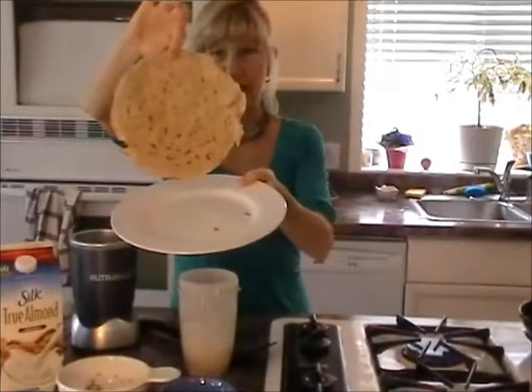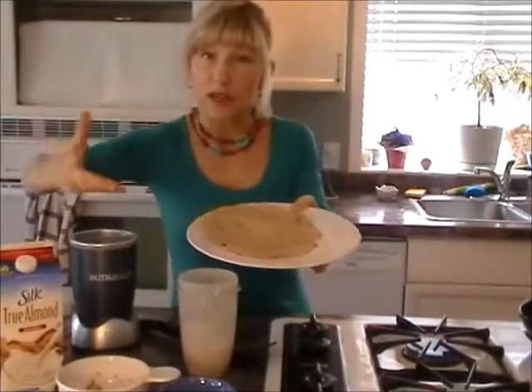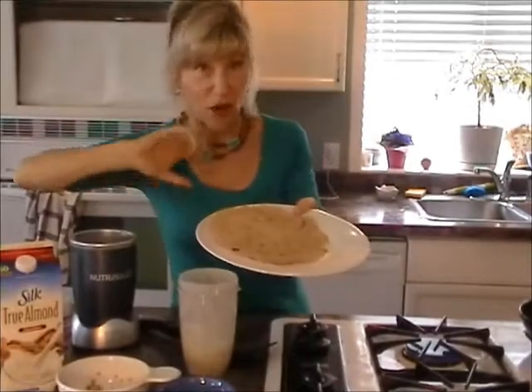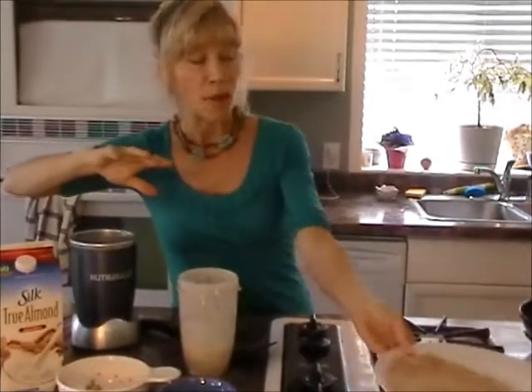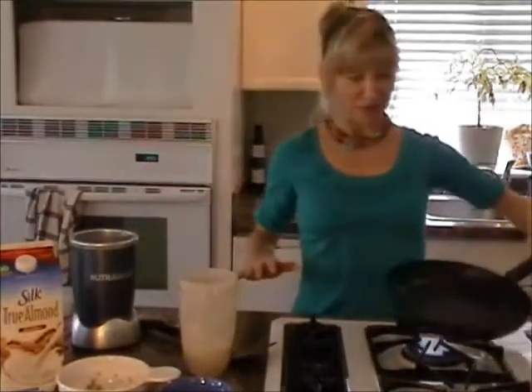Here is the finished product — it looks a little funny but you can let it cool and roll it like a tortilla, eat it warm as a crepe, or make it thicker like a buckwheat pancake. It's fantastic.